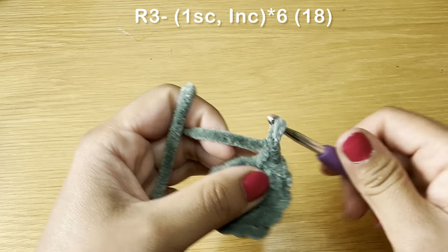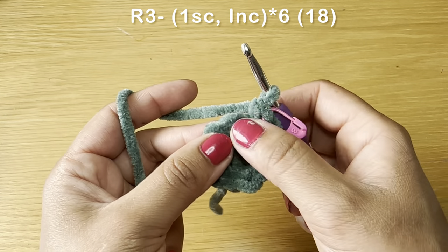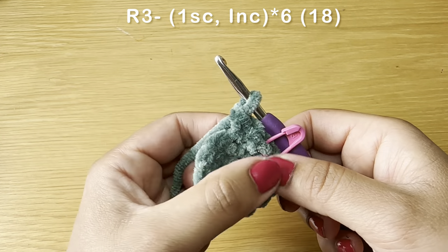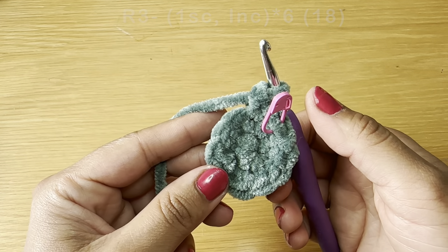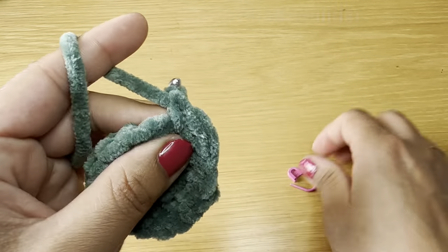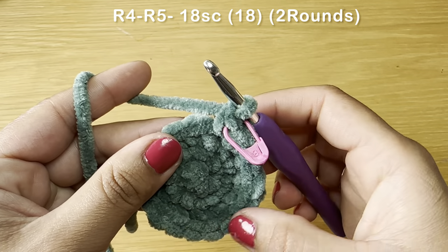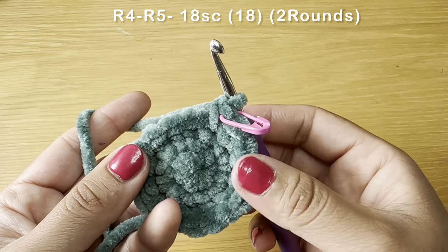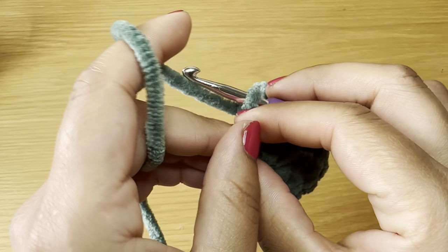Start round three with a single crochet, stitch marker in place, then follow with an increase. The combination for this round is one single crochet followed by an increase — repeat all the way around. At the end of this round your stitch count should be 18. Work a single crochet in the first stitch then single crochets all the way around — 18 per round. Follow the same method once more to have two rounds of single crochet. Stitch count should still be 18.